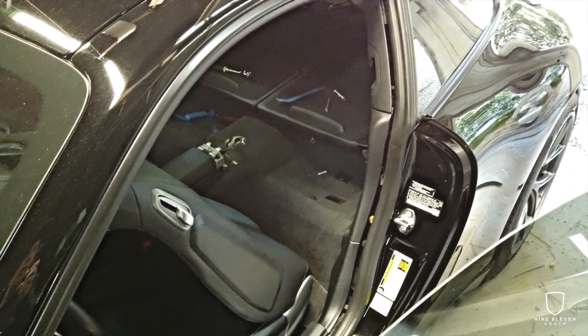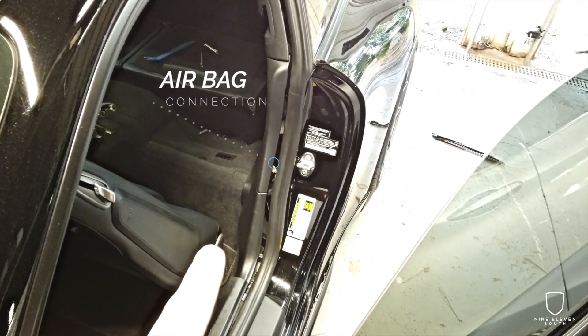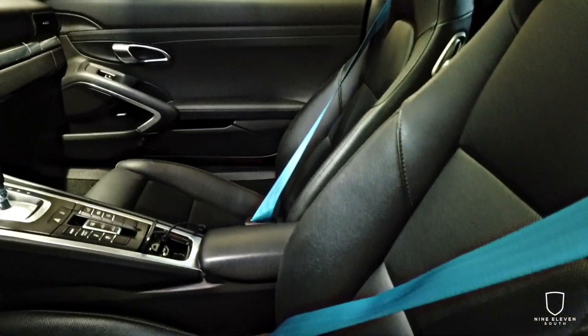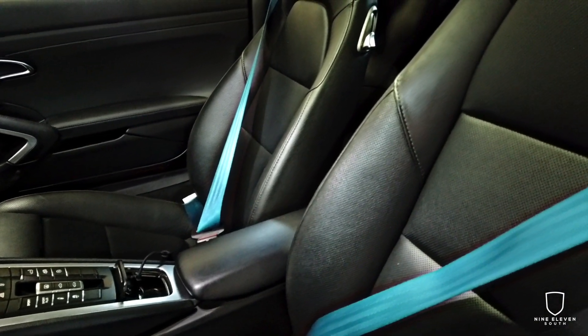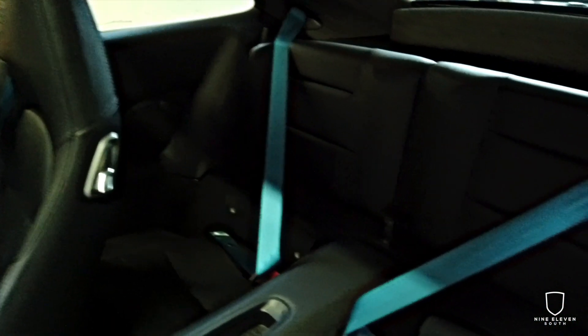Want to be sure everything's tight — obviously it's a safety device. Want to be sure you re-plug the airbag connections in the front, the two little yellow plugs. Here's the final look. Super pleased with how this turned out. This adds just such a needed pop of color to this black interior. Miami blue is such an awesome Porsche color, very recognizable, and I'm just really excited with how this turned out.